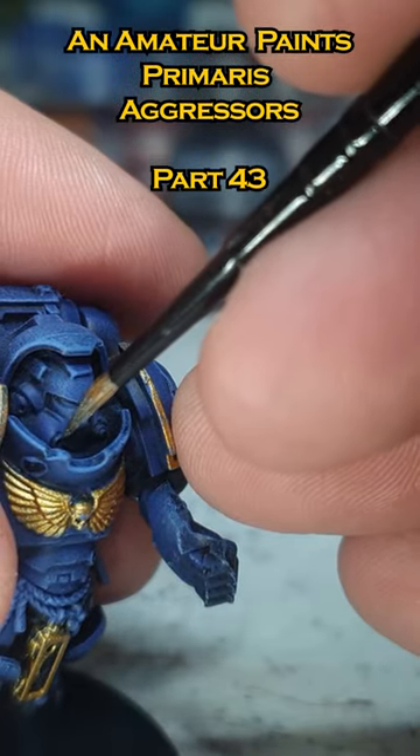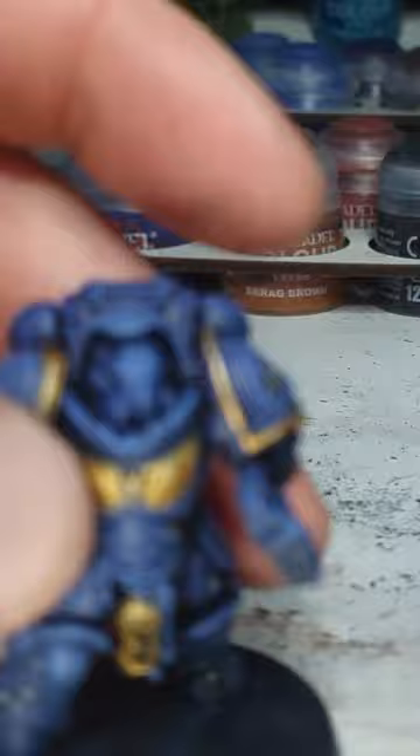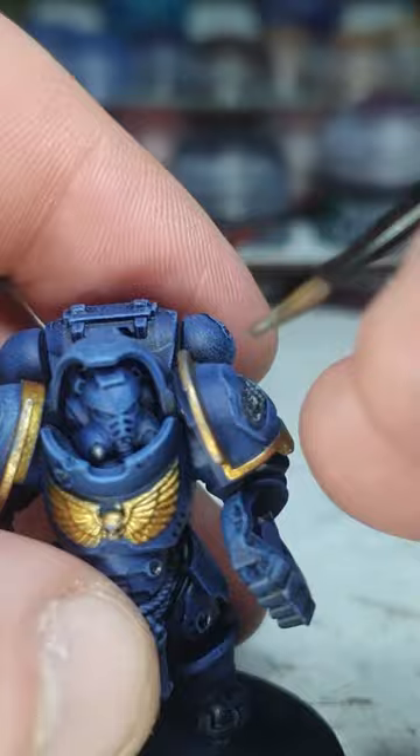Check it out guys, when I have silver on my brush, I can actually paint things silver. Okay, that's a lie, I can't. Hang about. There we go. Now we're doing the silvering.